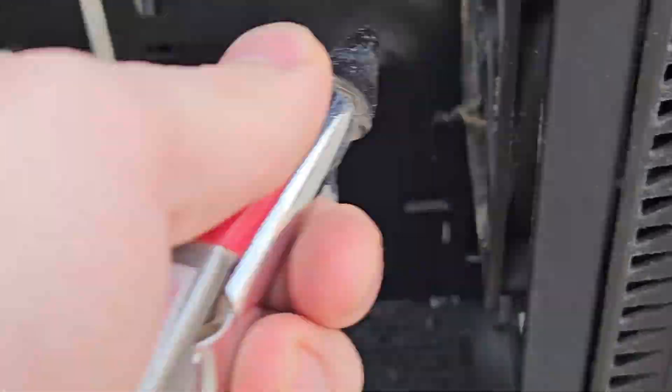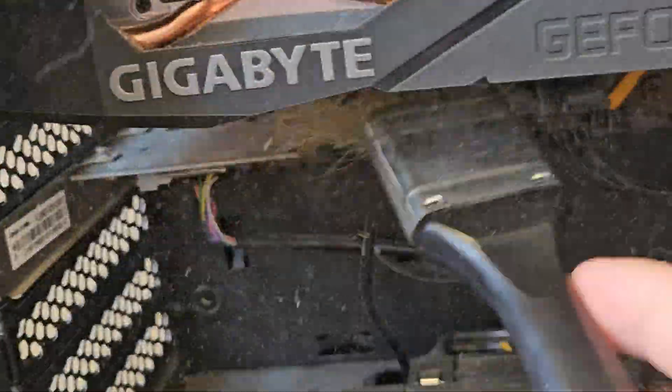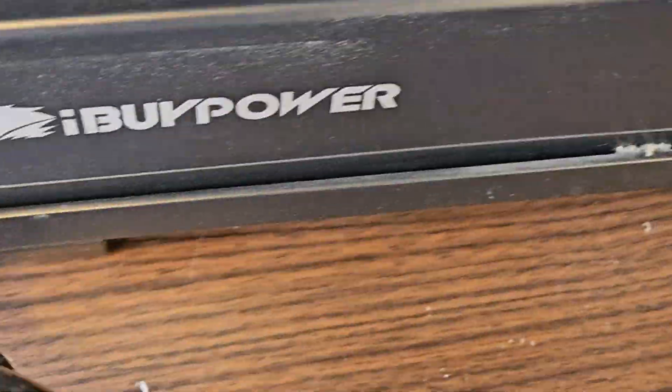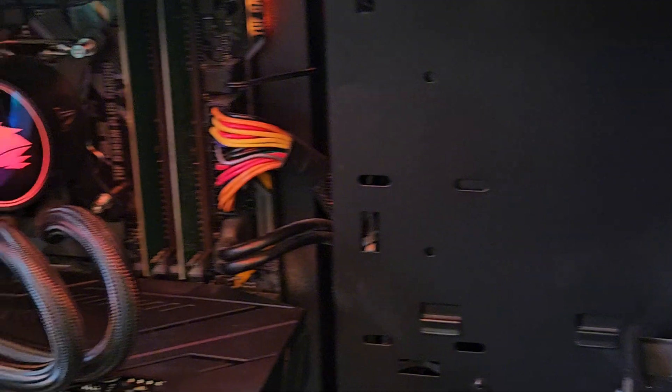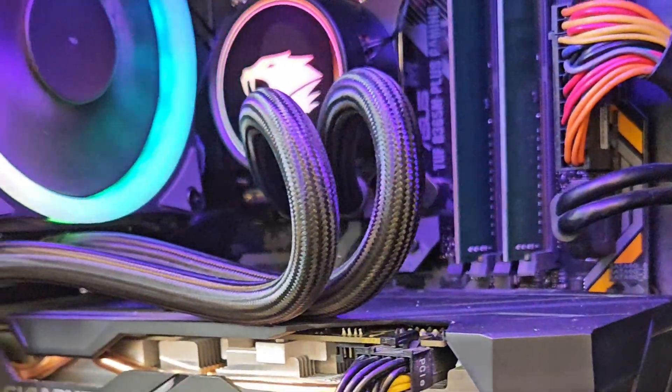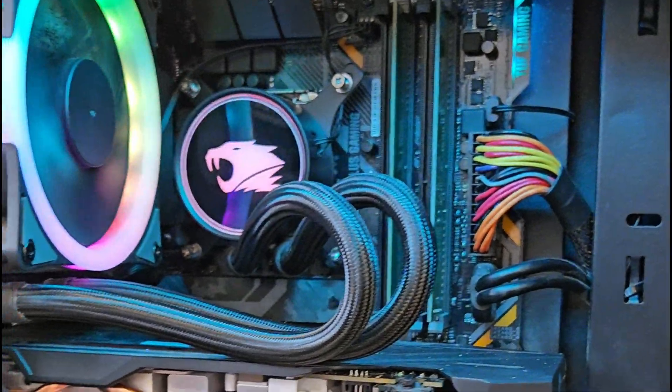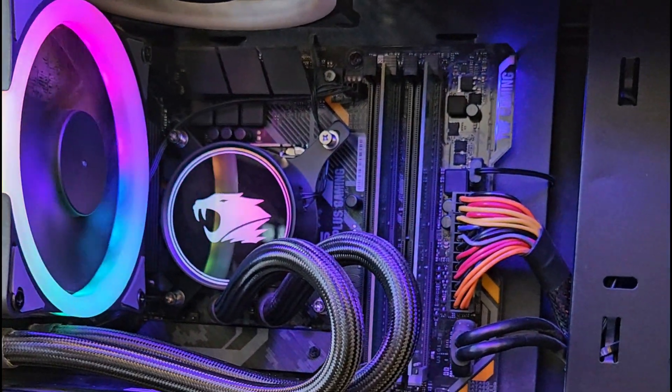We'll start with a quick cleaning. Now that it's a little cleaned up, the first thing we're going to do is plug it in and just see what happens. Well, it powers up, so we have power but it's not posting. What we're going to do next is make sure all the connections are secure, clear CMOS, and try again.